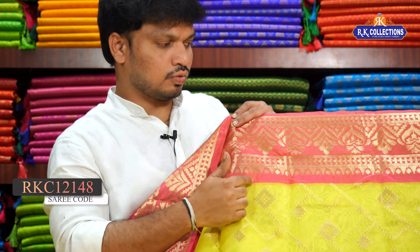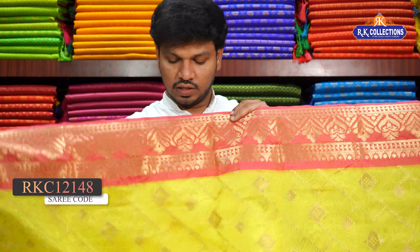This beautiful shoulder border also has 7 to 8 inches border. This is the contrast pink shape and the golds are reviving. This is a beautiful contrast shoulder border.